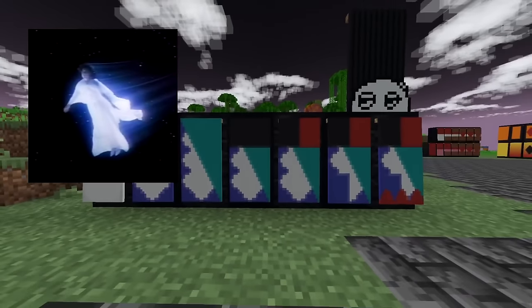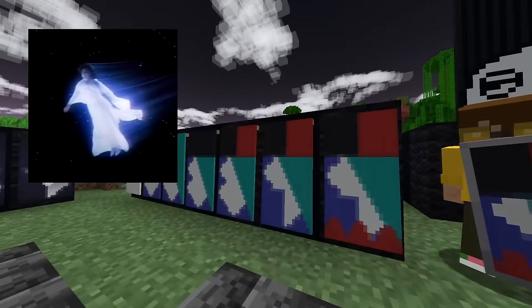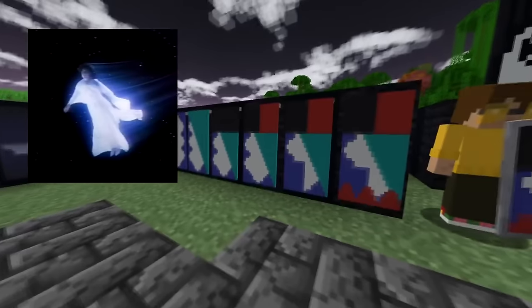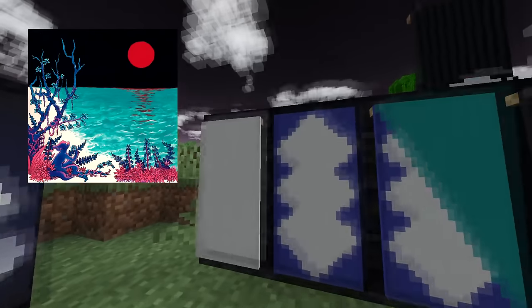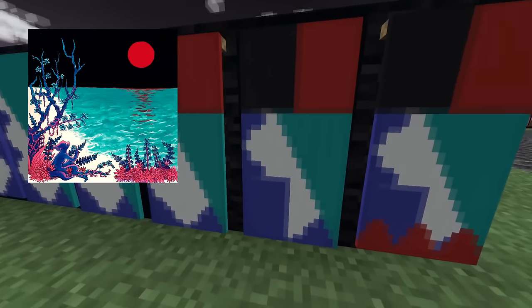Up next, another one from a band that has been requested a lot, and I've been meaning to get around to this one for a while because this one definitely is good as a banner. It is the first Glass Beach album by, who would have thunk it, Glass Beach. Take a white banner, give it a blue squiggly border, a cyan triangle on the top right, a black block on the top, a red square on the top right, then a blue square on the bottom left — that's the monkey.